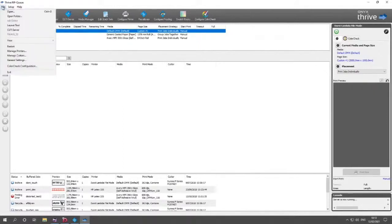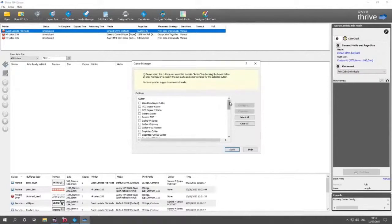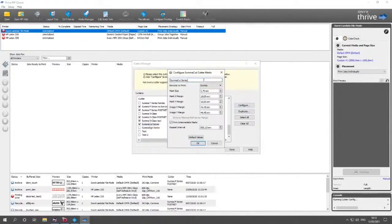To set up your cutter, you do not need to define anything at the printer level. You just go to File > Manage Printers — this takes a while because it's reading the complete list. If you scroll down, you will see I have a couple of Summa devices here. Because I do not yet have S1, I'm going to use a pre-existing file like the Summa Cut Series.